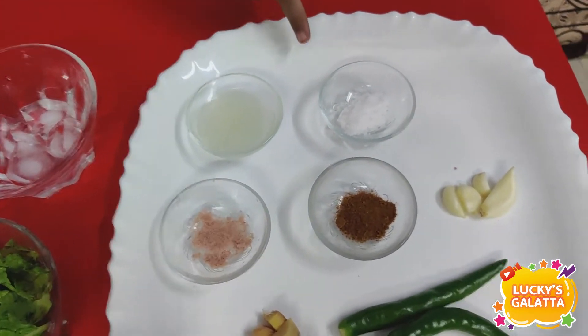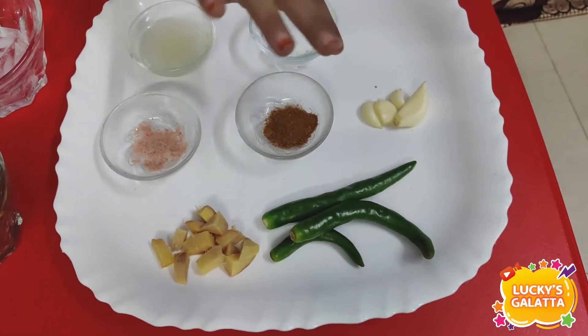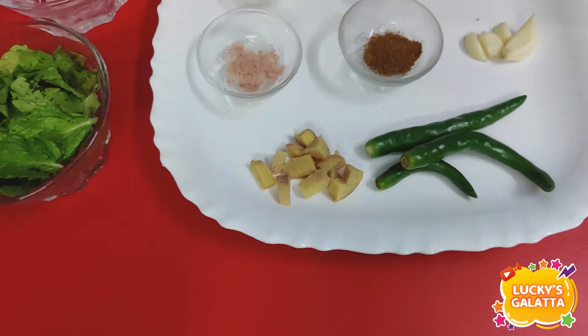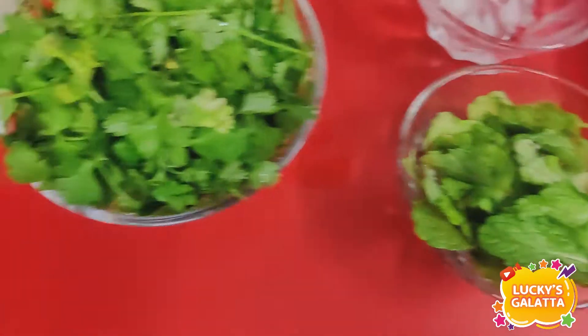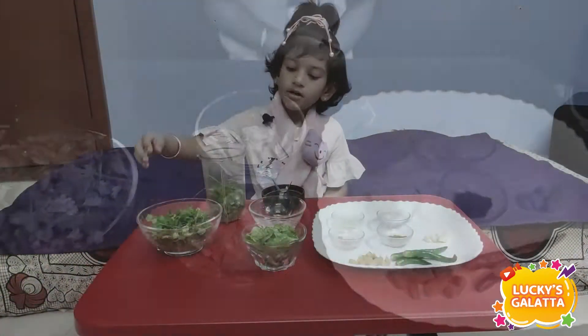Hello friends! Welcome. Salt, lemon juice, garlic, patshava, ginger, milk leaf, cotton, ice cubes. What's on me?